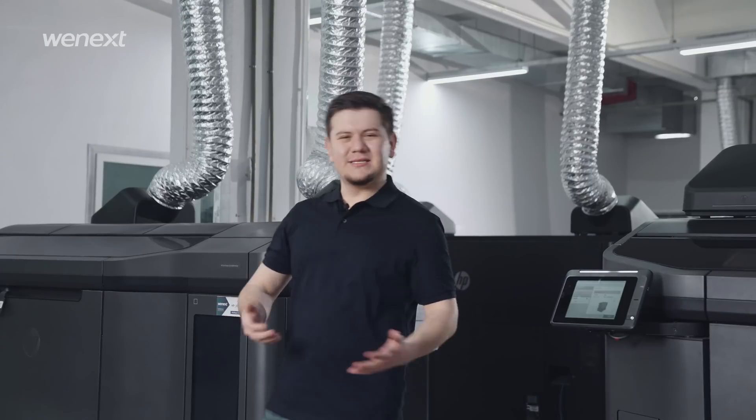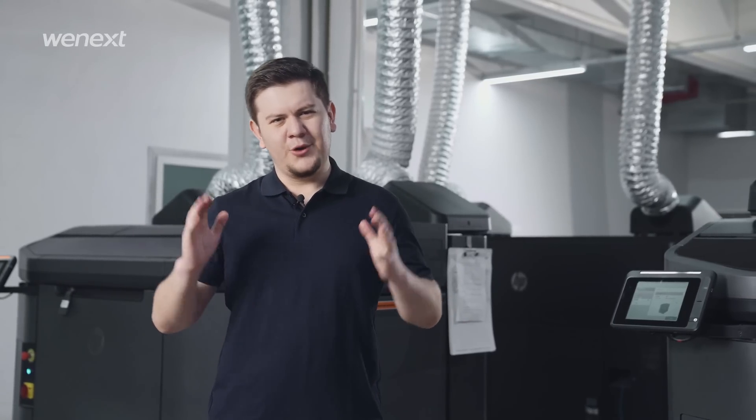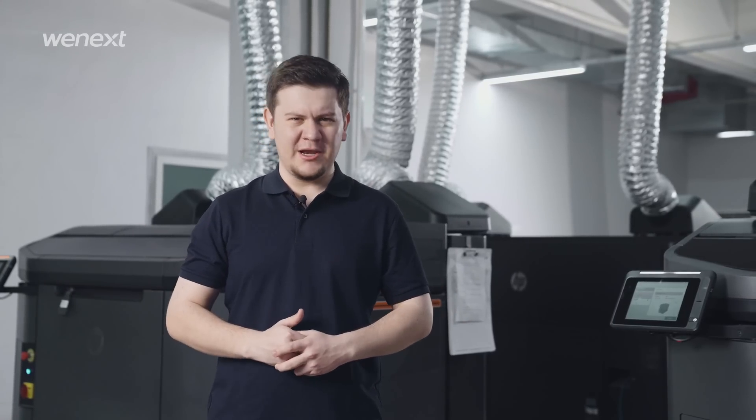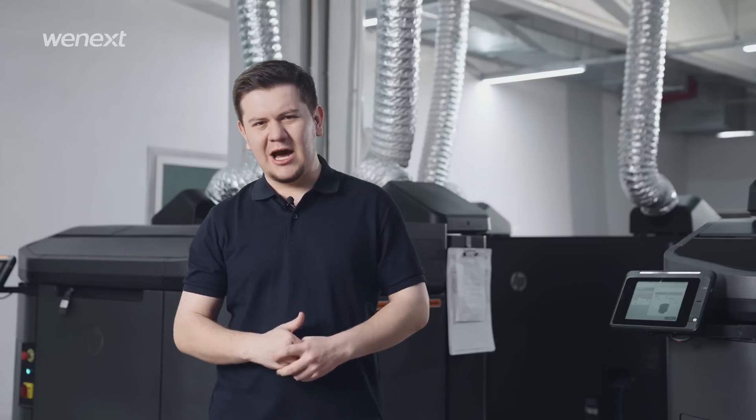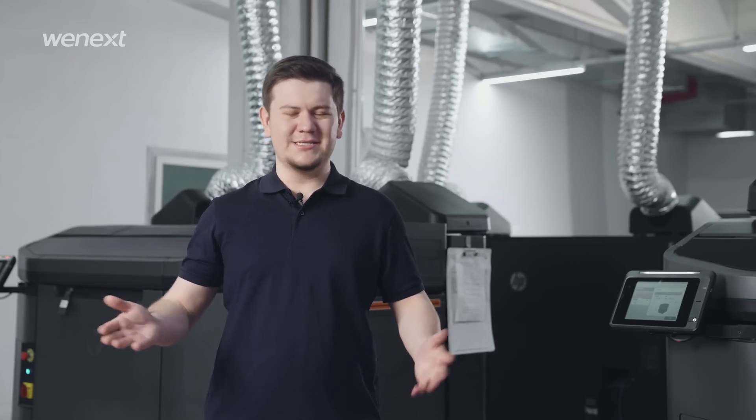All right guys, this was MJF 3D printing service. Hope this video helped you. We are WeNext, your one-stop manufacturing solution. Check out our official website for more information now. See you next time. Bye-bye.